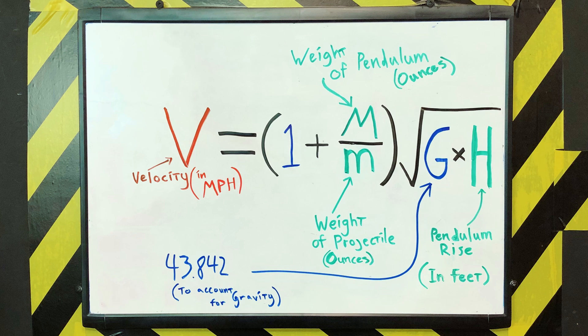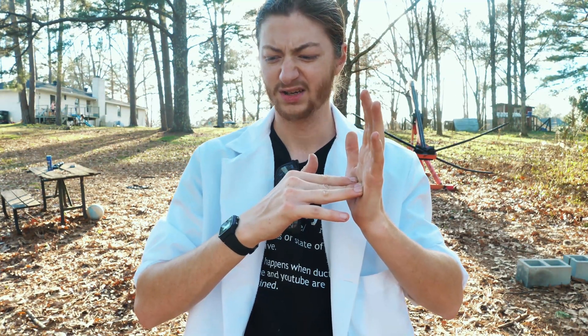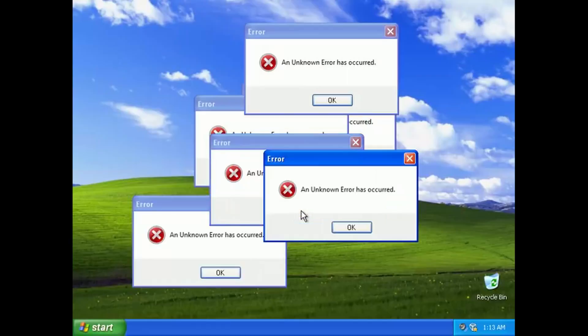To do it accurately, you want the projectile to embed itself into the ballistic pendulum — that's a conservation of momentum requirement. If you're curious about the exact physics behind why the formula works, just Google 'ballistic pendulum,' because if I tried to explain it my brain would explode and I'd be here for two days.